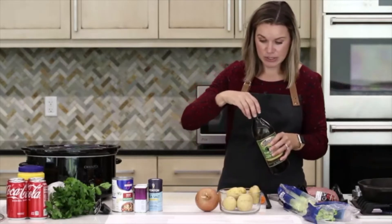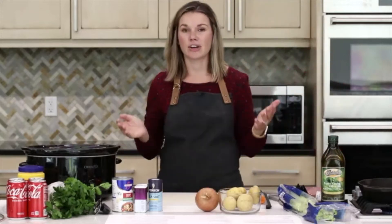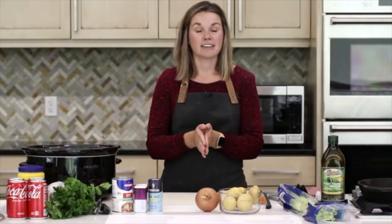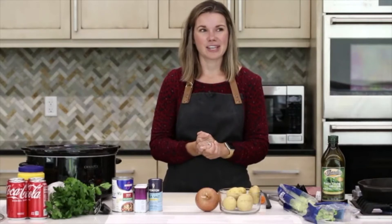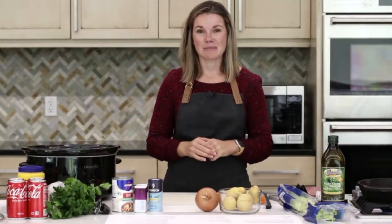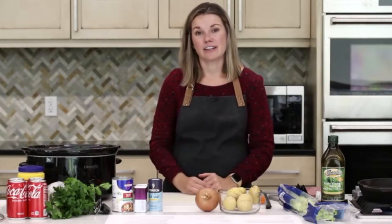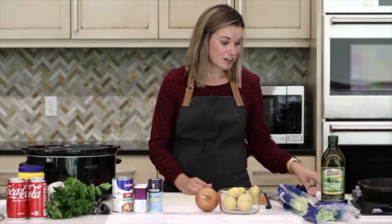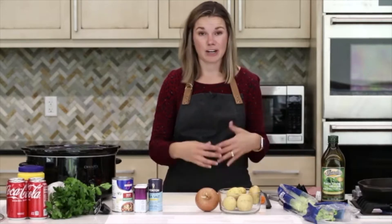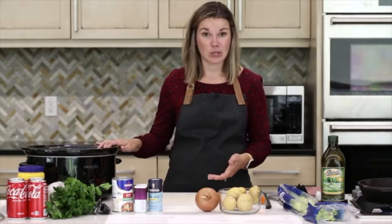We're using the slow cooker, which is so nice because we're going to get everything prepared, get it in the slow cooker, and it's going to cook this afternoon and be good to go for dinner. The slow cooker is especially nice in the fall — just the aromas that fill your home. You can either prep something in the morning and let it cook all day, or just over the lunch period and let it cook throughout the afternoon. It takes a lot of the cooking work out of preparing dinner, which is really nice. We're going to prep it — it doesn't take too long — and then there's really nothing else to do besides let it cook throughout the afternoon.